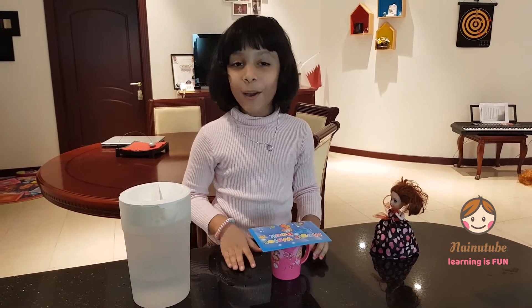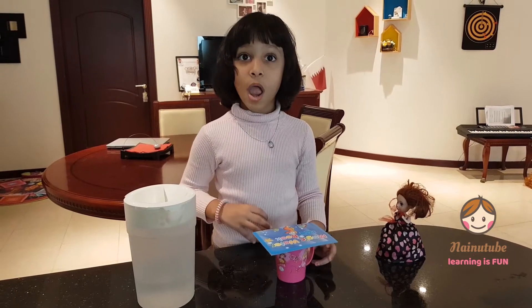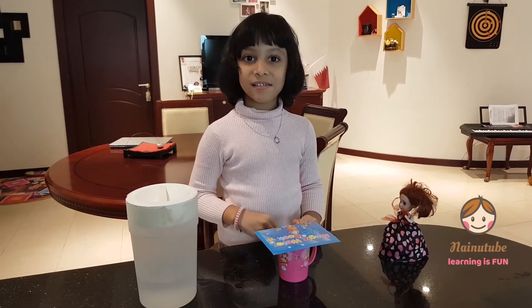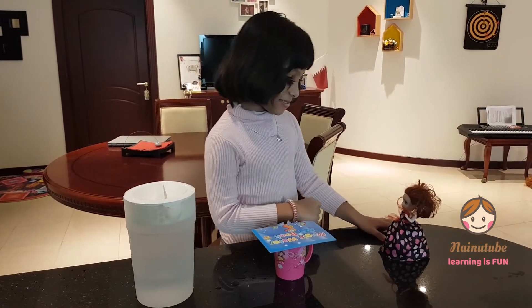And guys, you know what happened? The air is holding the card when we're getting our hand out. What? You loved it. That's great.